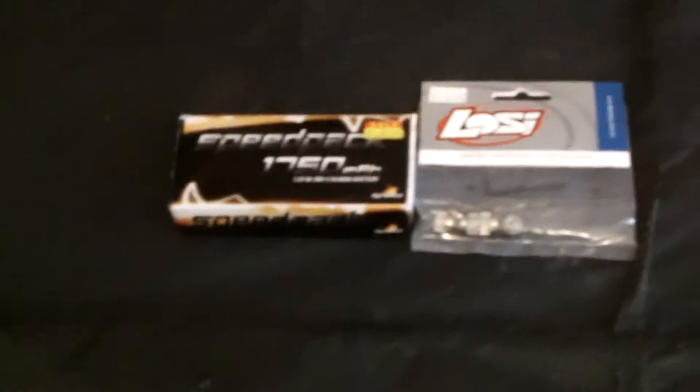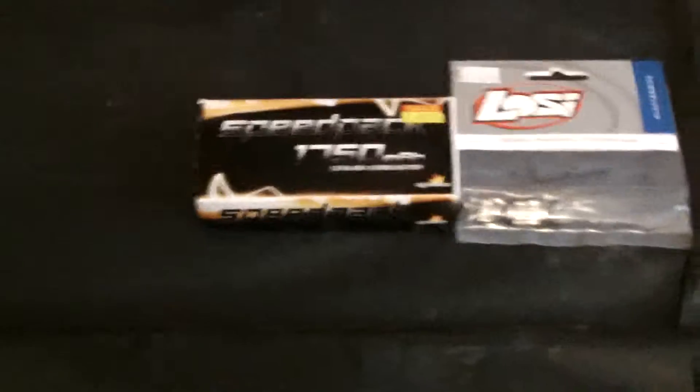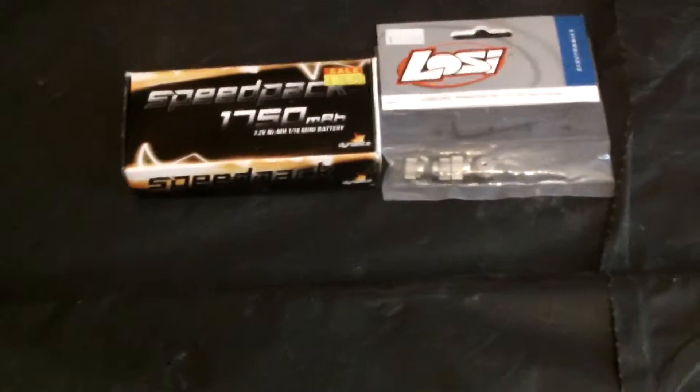Hey guys, this is Action Bros 22 with another video. This time we're just going to do another little Easter showing — we're going to post up three videos of it. So far I got the Dirtrack's pit stand, and now it's going to be this. But let's start off with the simple stuff.